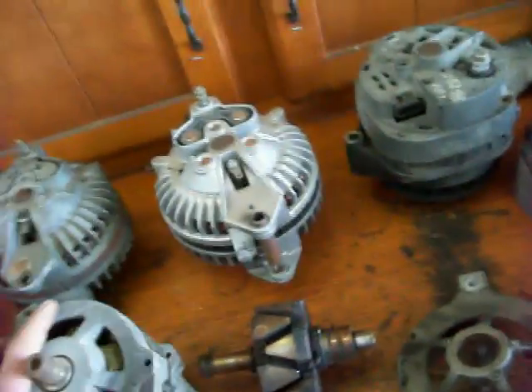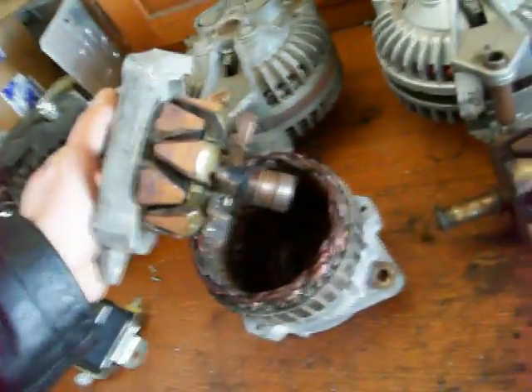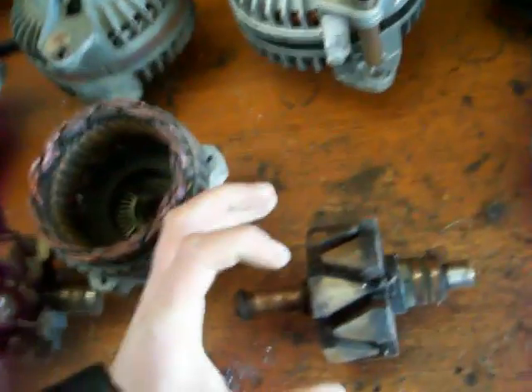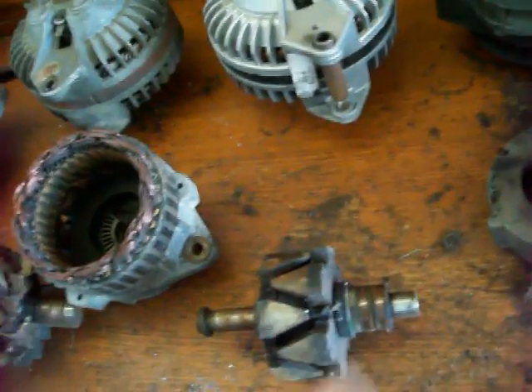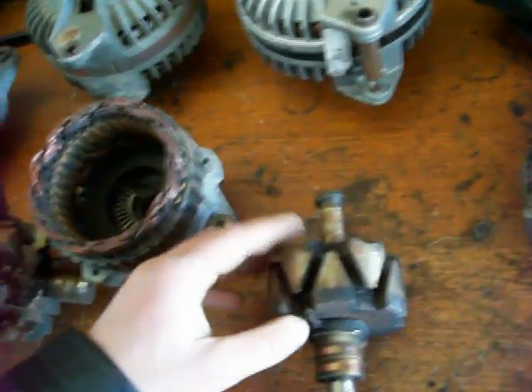The first part I'm going to explain is the rotor, which is this piece here. It sits inside the alternator, and basically the rotor is a big electromagnet. It has two sets of claws or fingers, one on each side, and they basically create the opposite ends of the magnetic field.